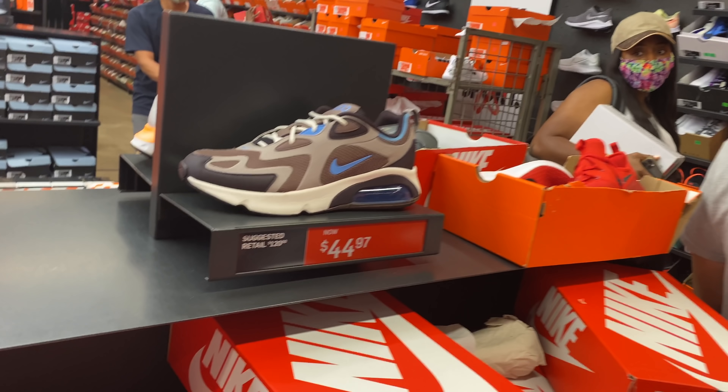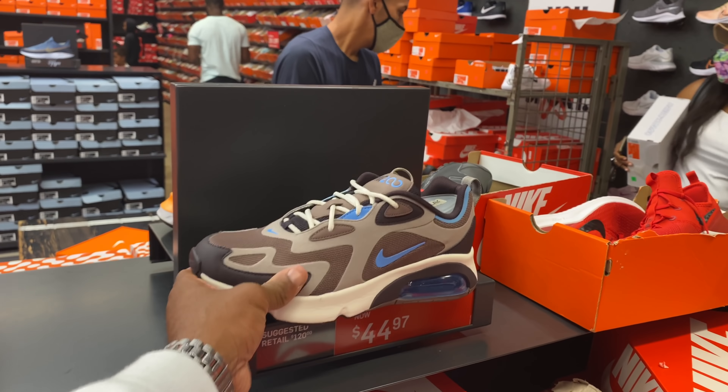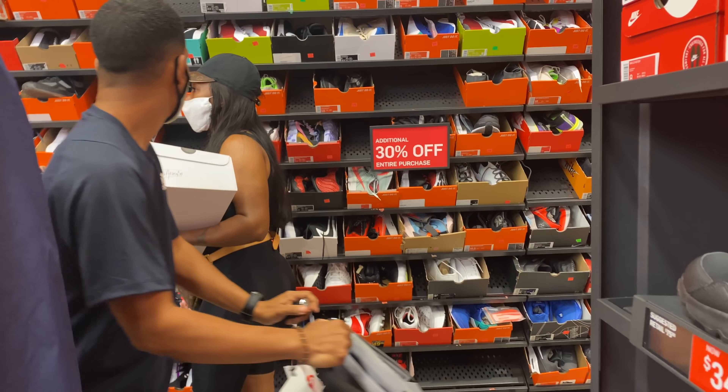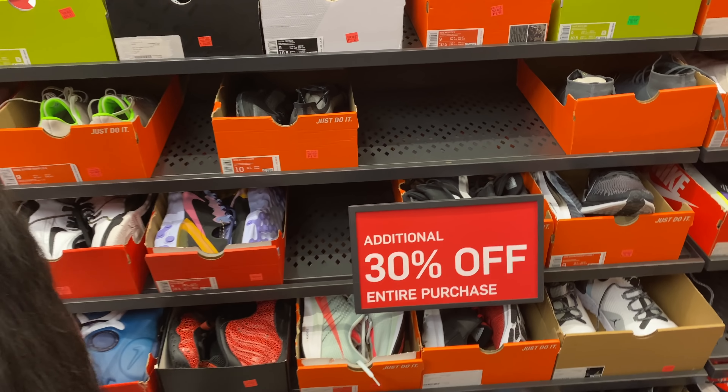I still like these right here — blue, $55, that's cool. Oh, they got their Foamposite joints too.